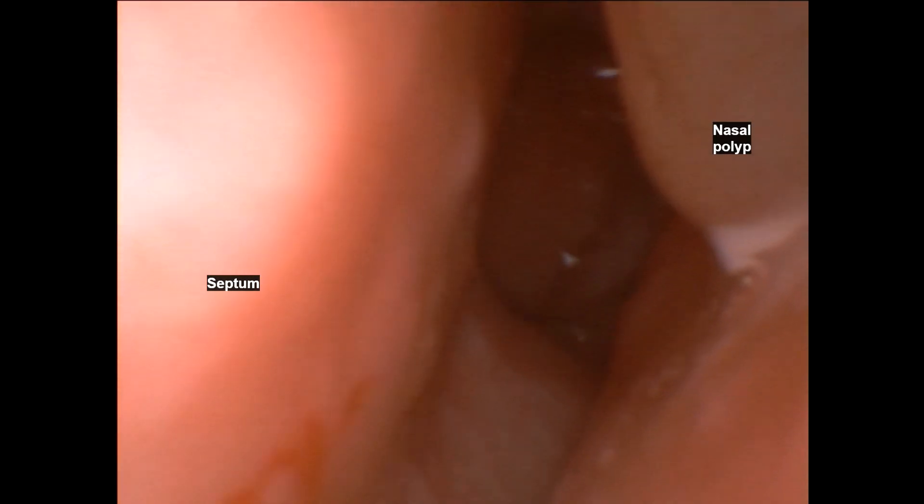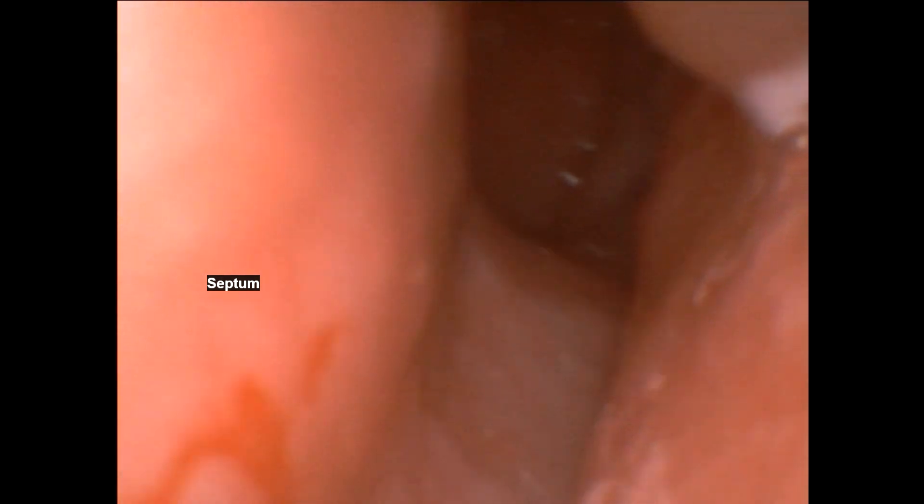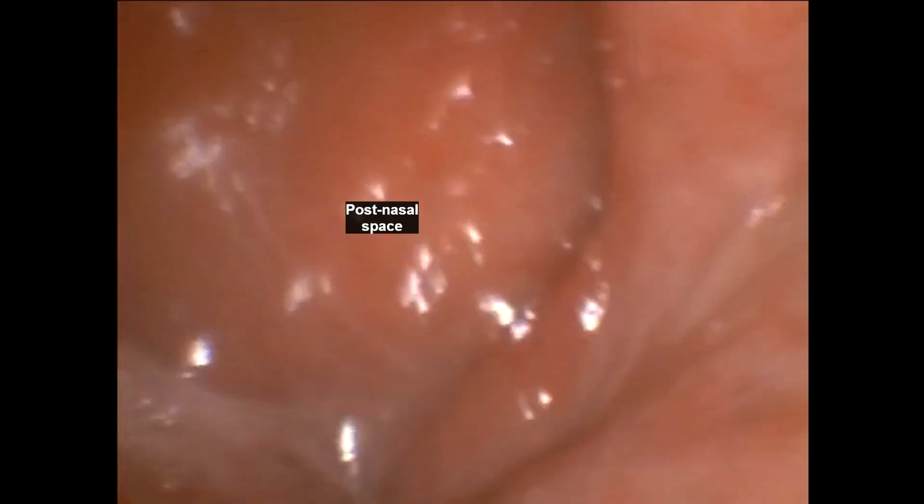I've prepared the patient's nose under local anaesthetic with lignocaine and phenylephrine, decongesting the nose and making it easier to pass the scope. This is an Amboscope branded bronchoscope, which has a working channel we can pass the instruments through.